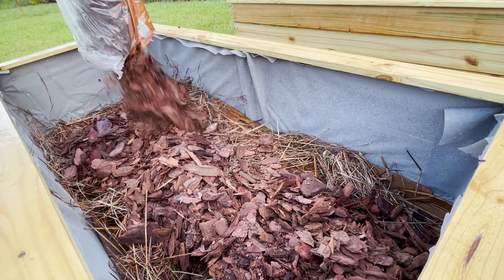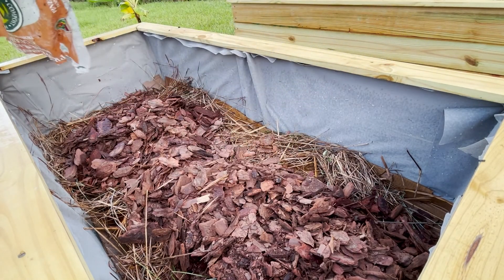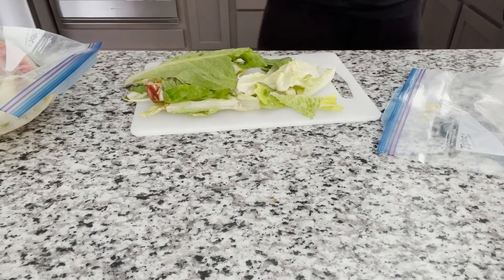I'm gathering dead branches and leaves from the preserve behind the property. I also used pine bark and used this opportunity to get rid of some food scraps.